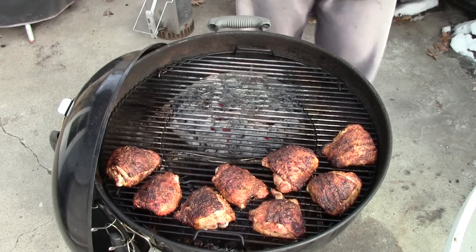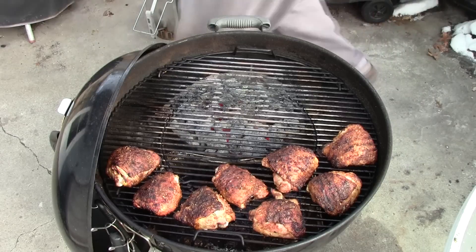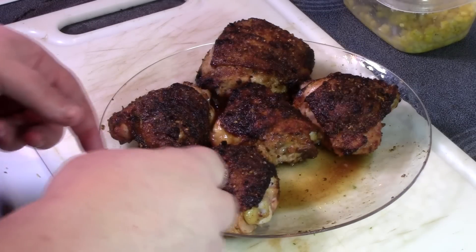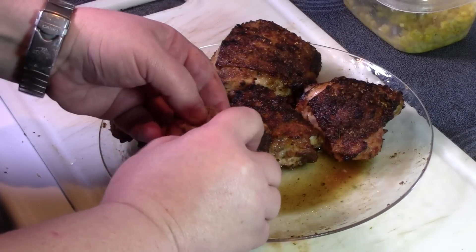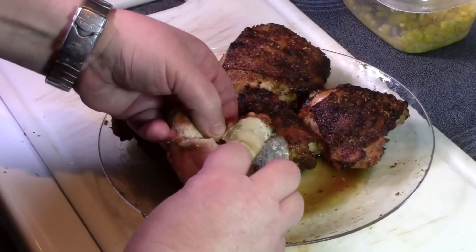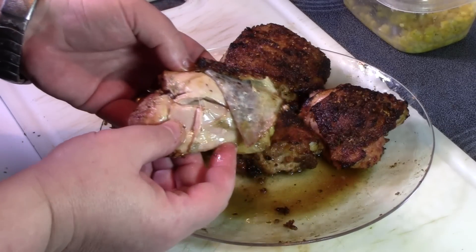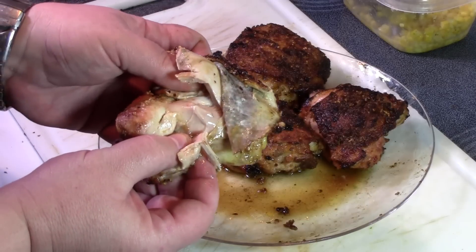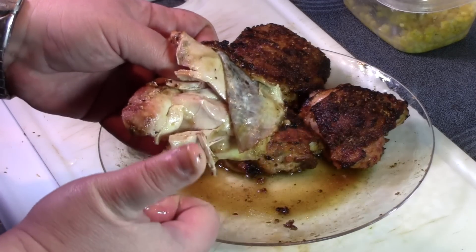Let me get these inside. Everybody's already torn into the chicken but I want to show you how juicy it is — this is really wonderful. Look at that, the juice is just running out of this. Slippery chicken approved.